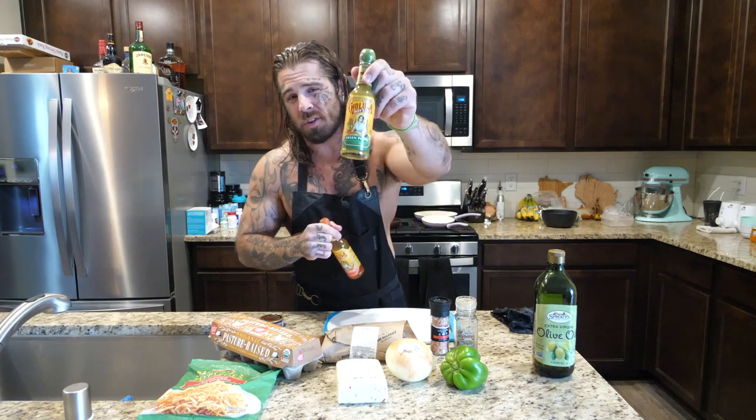You're also gonna need hot sauce. I love this green Cholula, but lately I've been eating this new sweet habanero Cholula — it's very good. And you're gonna need some extra virgin olive oil. Before we get started, you know the rules: step one, pony up.